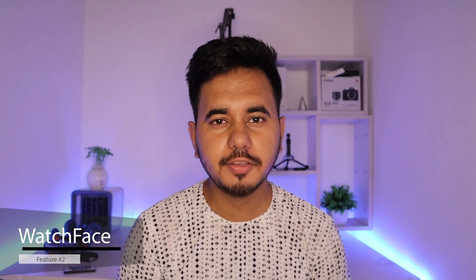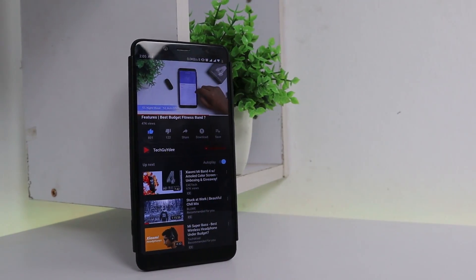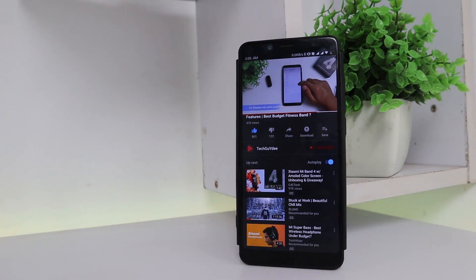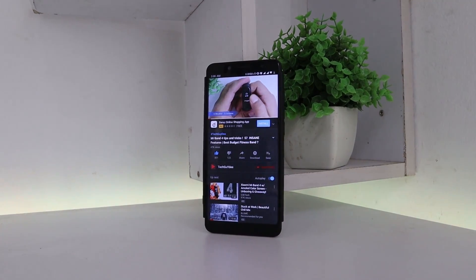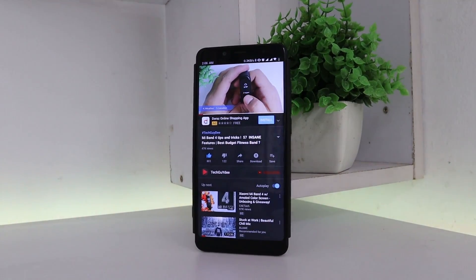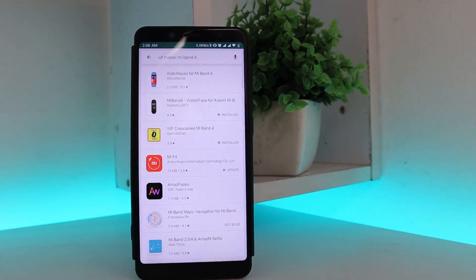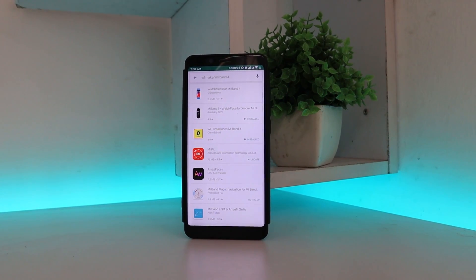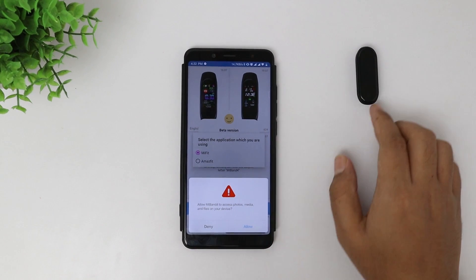If you have even a little bit of interest about Mi Band 4, you must have heard of custom watch faces. I already made a video on how to install custom watch faces for your Xiaomi Band 4 — you can check that out from the info button or in the description. But that process was a little bit too lengthy and maybe not as convenient as it should be. So alongside that conventional way, we can now import themes way easier. There are quite a few apps on this in the Play Store, but we will look at the best one.